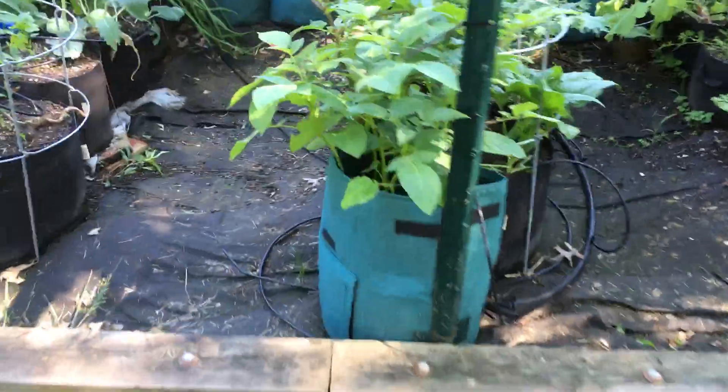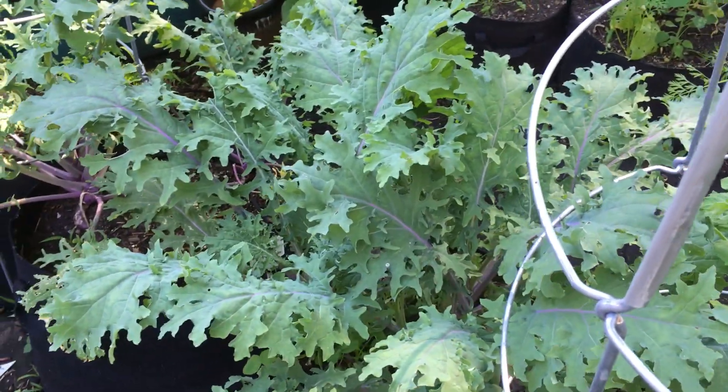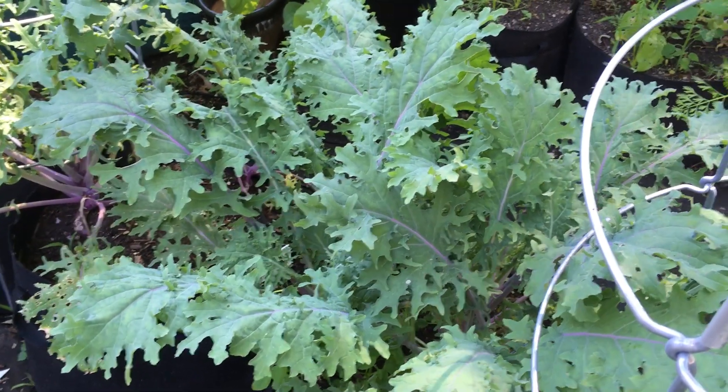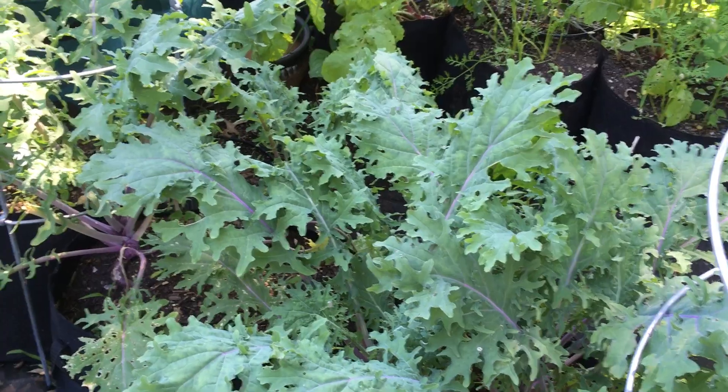You've got your kale, which is looking really good. You could certainly harvest some if you want to, but I'm gonna let that go for a little bit. I'll let it recover from last week — I feel like I tore into it quite a bit last week.